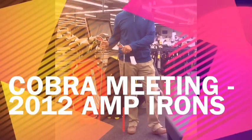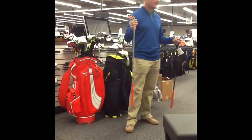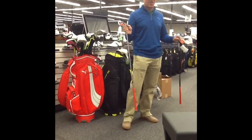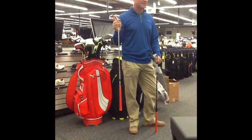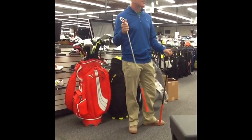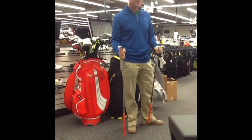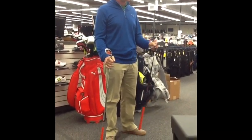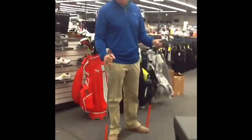The S3 and S3 Max are our game improvement irons. The AMP iron replaces the S3 — we didn't want to call it S4, we wanted to completely change the identity. This is our wheelhouse club. I'm a five handicap and I put these in play two days ago — I love them. They hit it a mile, they hit it straight. But a 25 or 30 handicap can play these too because they feel so good and they're very forgiving. There's actually a ton of technology built in that I'll get to in just a sec.